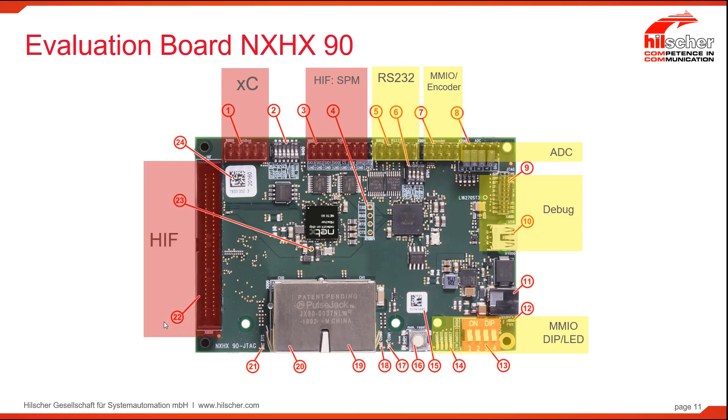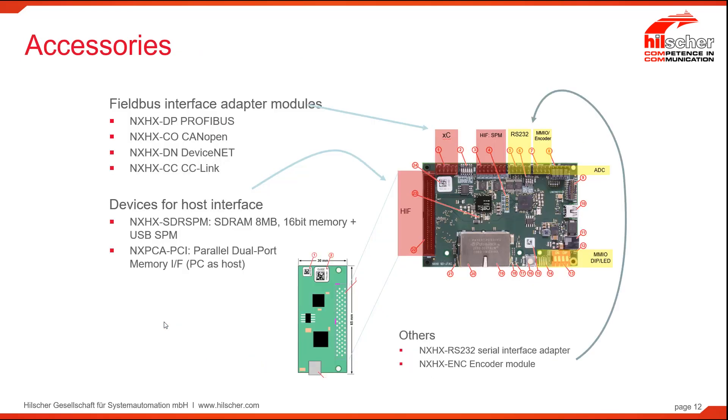Finally, we have the host interface. The host interface is a standard Hilscher interface that makes available several accessories like external SDRAM and also an extension to a PCI bus, so that you can use a Windows-based machine with a PCI card as an interface to develop software on this particular part. Here we describe some of these peripherals mentioned on the previous screen.